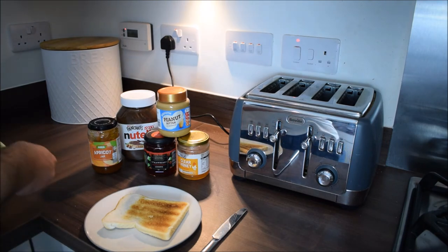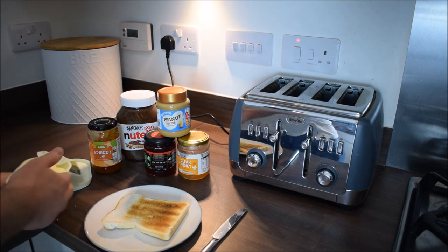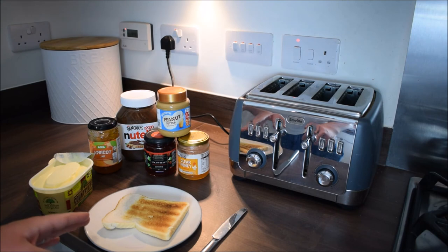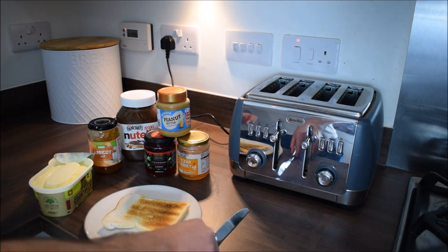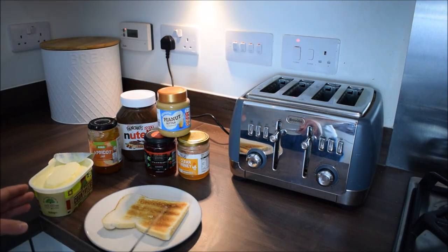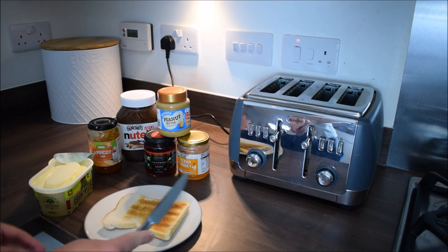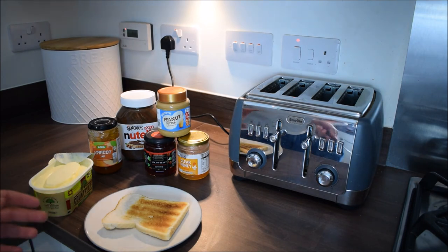When you're putting something on your toast, be careful not to put too much on at a time. Put a little bit on at a time, start at one edge in the corners, and make your way across. I know it sounds simple, but I've seen a lot of people slap loads of butter on.